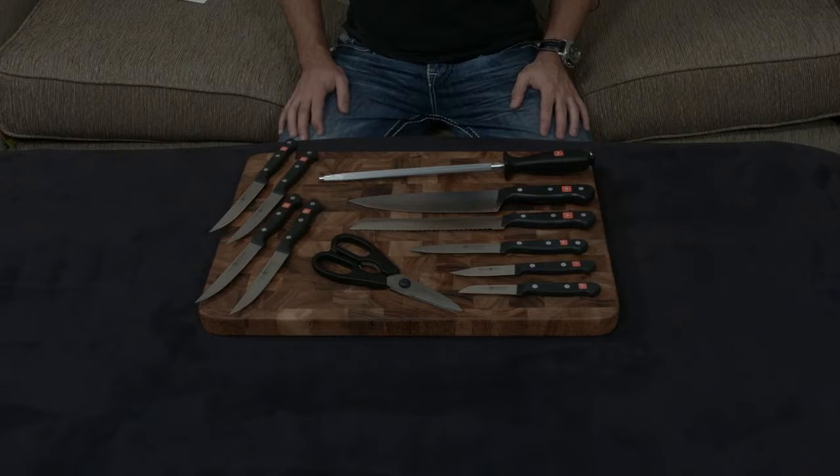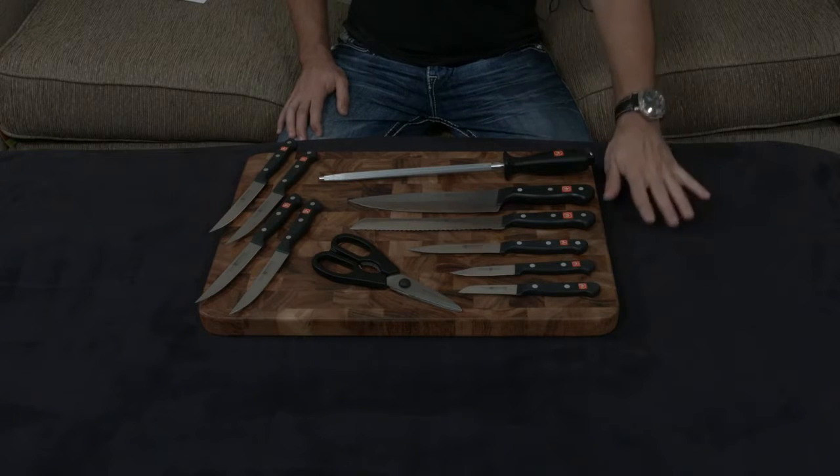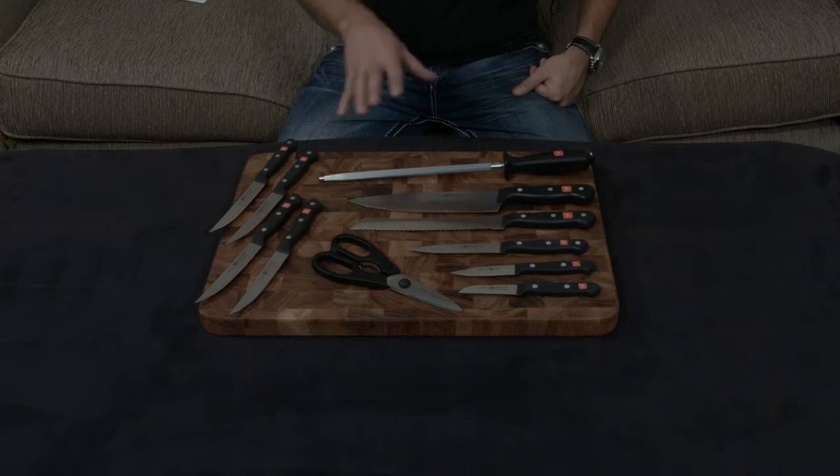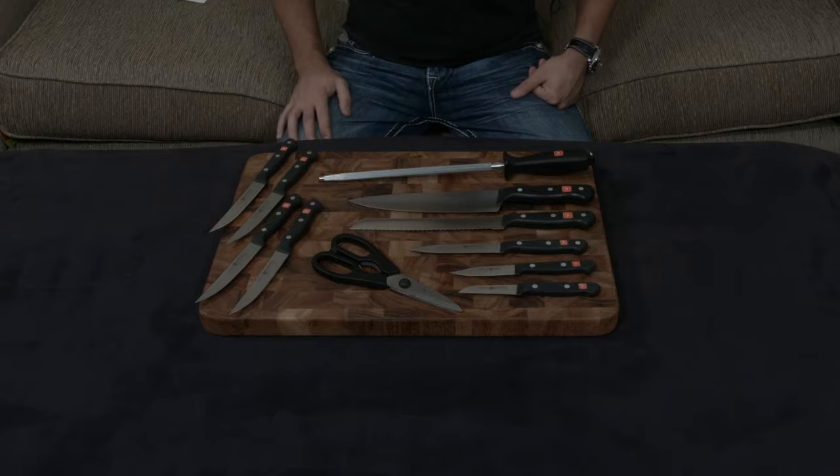This right here is the 12-piece knife block set from Wusthof under the Gourmet line. It comes with a knife block — I don't have that with me — so I thought I would make a video going over all the knives, since I'm sure you'll agree that's the most important part of the set.